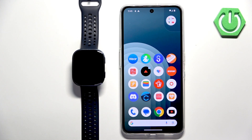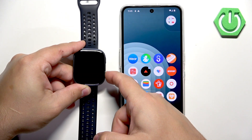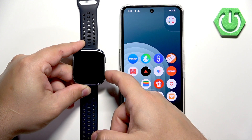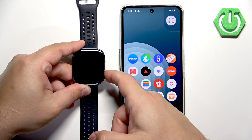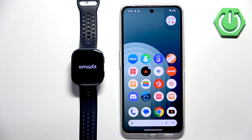First thing we need to do is to turn on our watch, and you can do it by pressing and holding the lower button. Keep holding the button until the watch vibrates or until you see the Amazfit logo on the screen. Once it vibrates you can release the button and wait until the watch is done booting up.